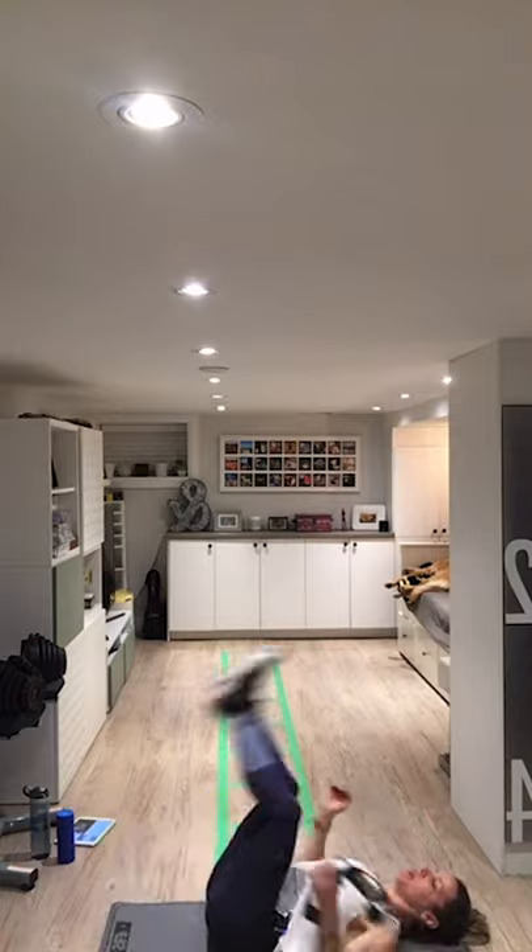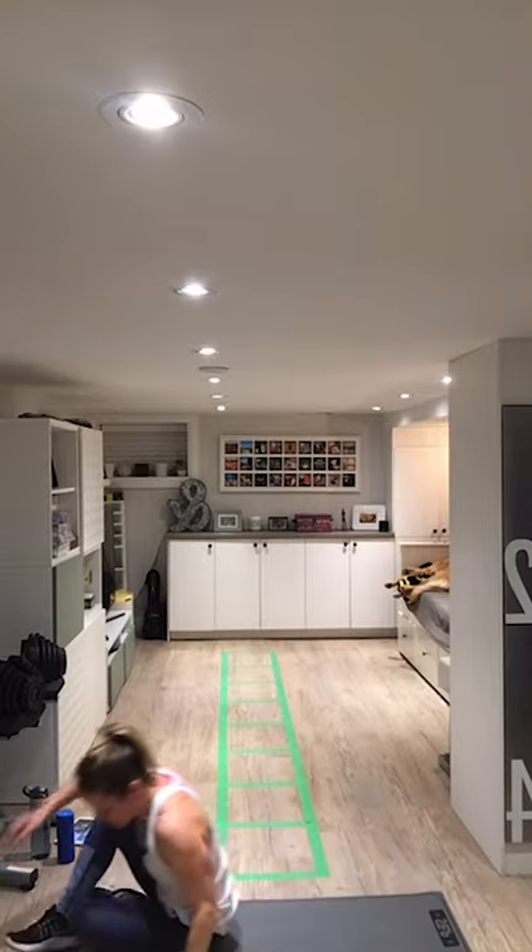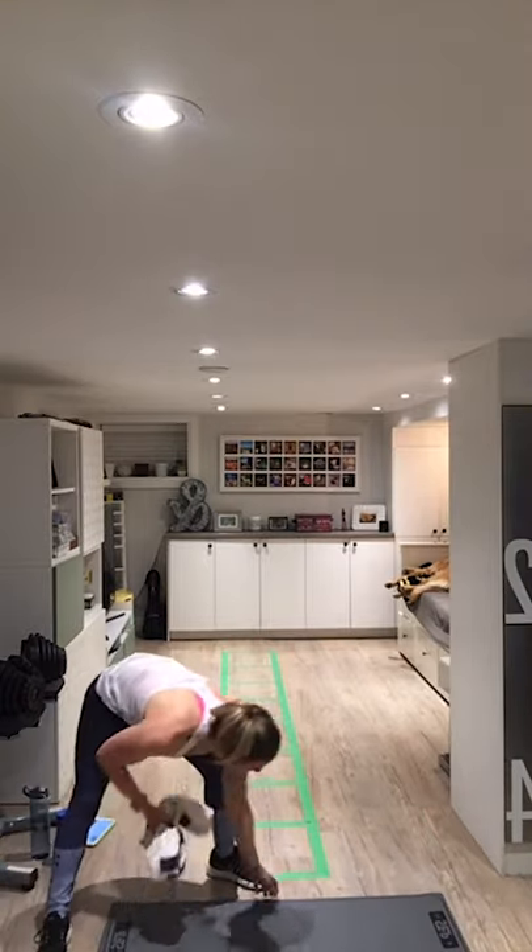Okay everybody — use some momentum, rock and roll yourself up. I'm going to get my mat out of the way. We've got a few minutes left together and I'm going to show you some great ways to use the towel to stretch and mobilize our bodies.